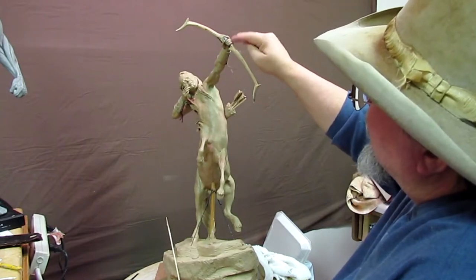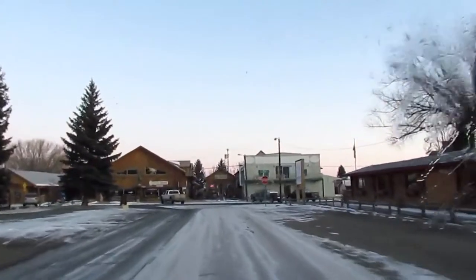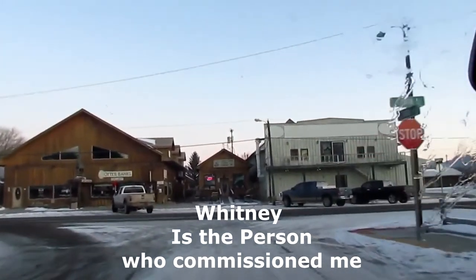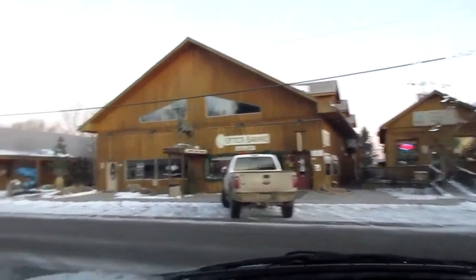I want to work on those fingers and get some detail on them tomorrow. It's about one degree outside — really cold. It took a long while for my car to warm up, it's still warming up. I'm going to meet up with Whitney, the guy who commissioned me to do the Sagittarius, over at my studio, and then we're going to head to Bozeman from there.